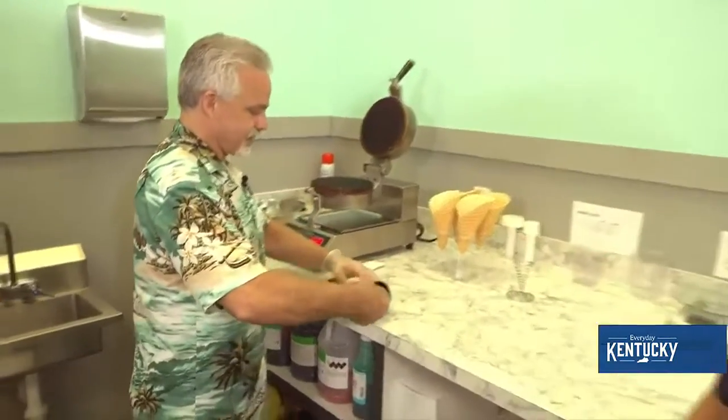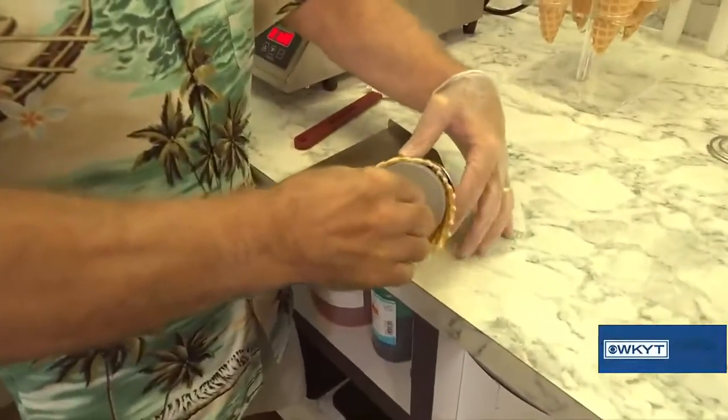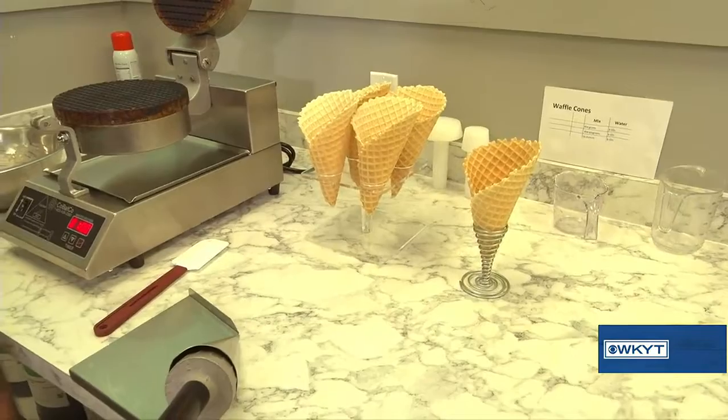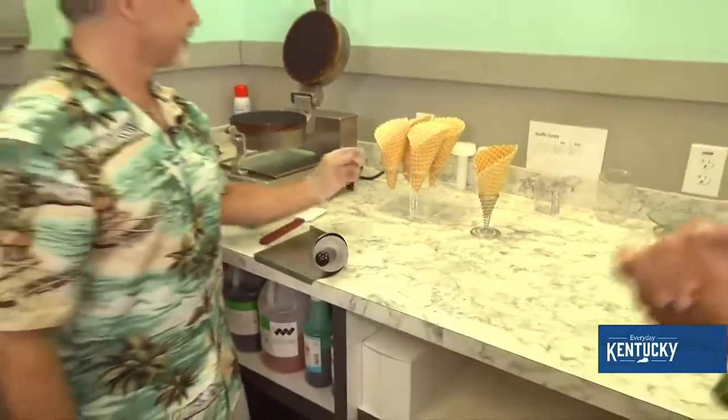Here's the tricky part — you have to do this while it's warm and soft, and then essentially just roll it up. Stick it over there and let it firm up. Alright, so we can go ahead and use one of the ones that's already firmed up and get some peanut butter ice cream.